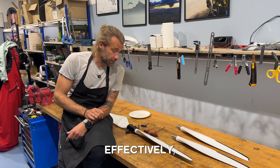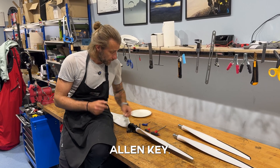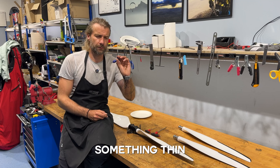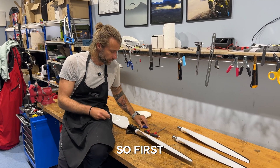You will only need two tools effectively: the 5mm and 3mm Allen key. It would also be nice to have something thin, like a thin screwdriver — I'm using a 2mm Allen key.